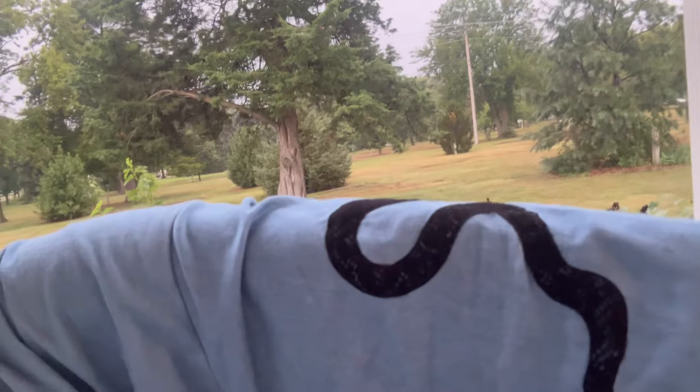I'd already sewn the snake onto the sleeve, so if I'd put the cuff on it would have gathered all that material in and affected how you could see the snake. So I decided not to bother with the cuffs, and I'm glad I didn't — I actually really like it the way it is. I just hemmed the sleeves instead.